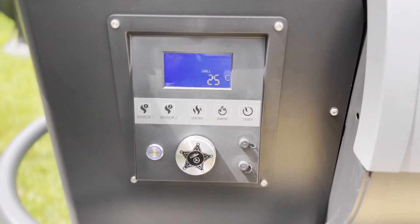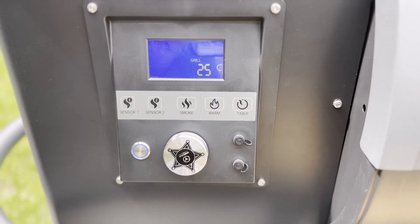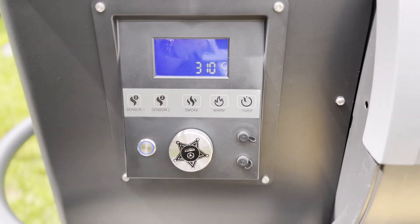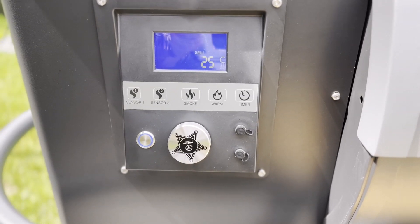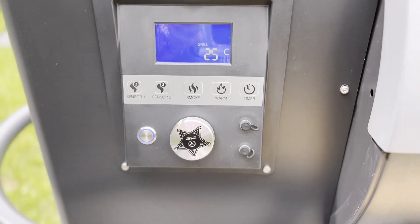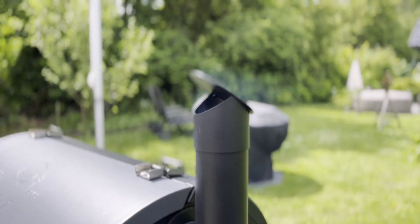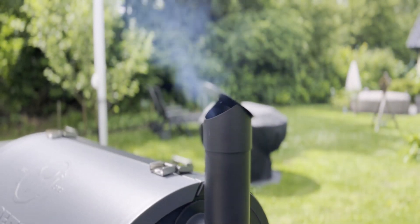Man riecht es jetzt schon sehr deutlich, die Hitze entsteht gerade. Wenn ihr die Zieltemperatur noch mal sehen wollt, dreht ihr einmal kurz an dem Rad, und ihr seht sofort wieder die Zieltemperatur. Ihr könnt die Zieltemperatur noch mal verändern, indem ihr drauf drückt und die Zieltemperatur abändert. Wir brauchen jetzt ungefähr 25 Minuten, damit der Grill auf Temperatur kommt, und noch eine halbe Stunde zusätzlich, um alle Produktionsrückstände wegzubrennen. Wir haben jetzt schon eine Rauchentwicklung.